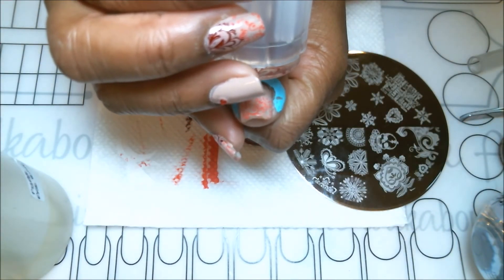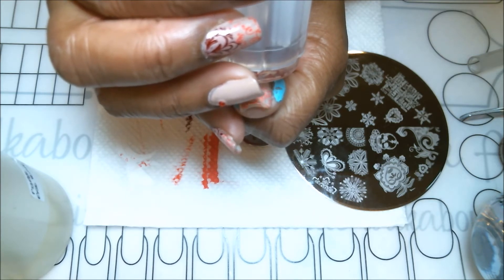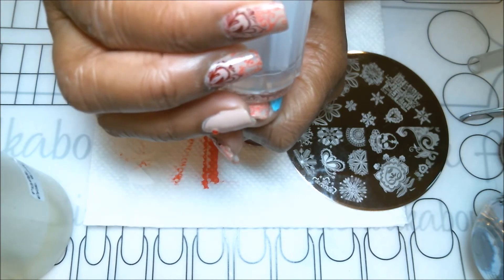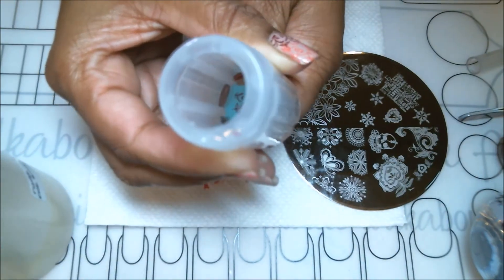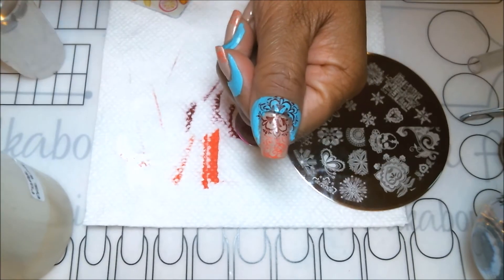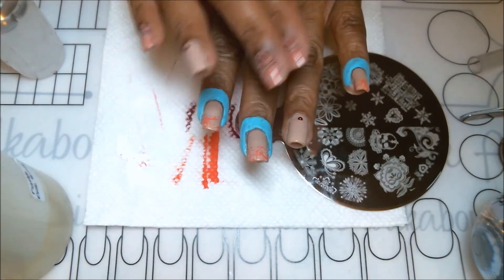It's easier for me to see through the transparent stamper first. I'm lining up the peak of the flower image to the top of where the first stamp stopped. Then I press and roll to get that image transferred over. I'll continue doing that for the next three nails.